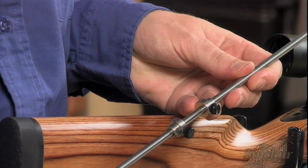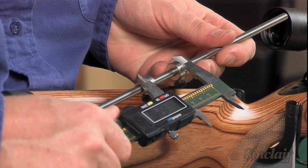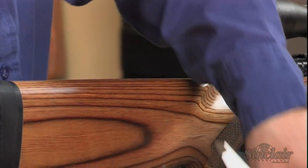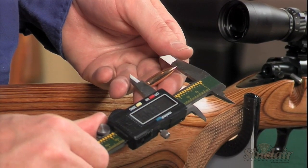The Sinclair Bullet Seating Depth Tool works for 17 caliber cartridges and up. We offer an assortment of action guides for other bolt action rifles such as Sakos, Bat, Steyr, Sig Sauer, Weatherby, Kimbers, and more. Just give one of our reloading technicians a call or visit our website to get the appropriate action guide for your firearm.